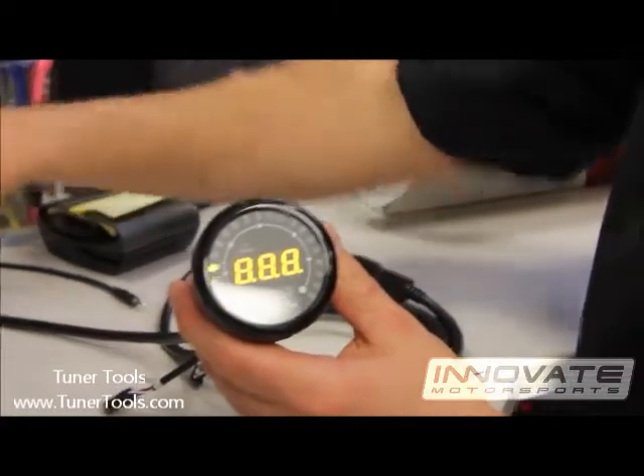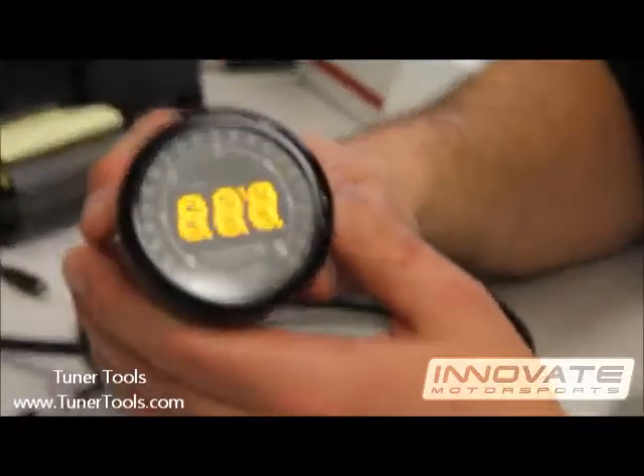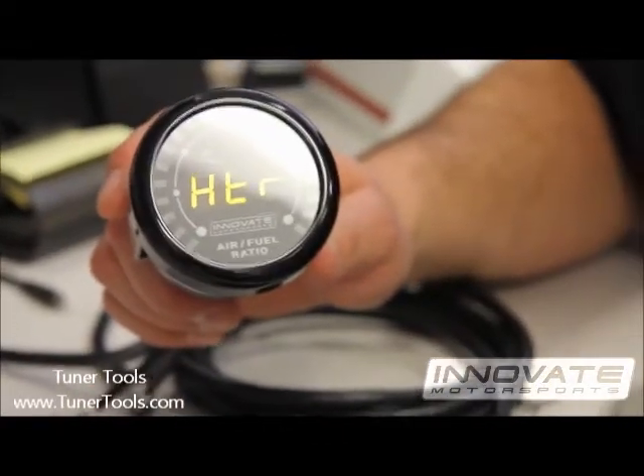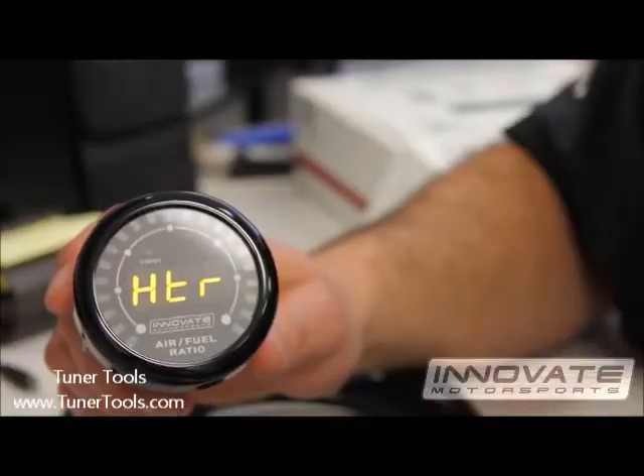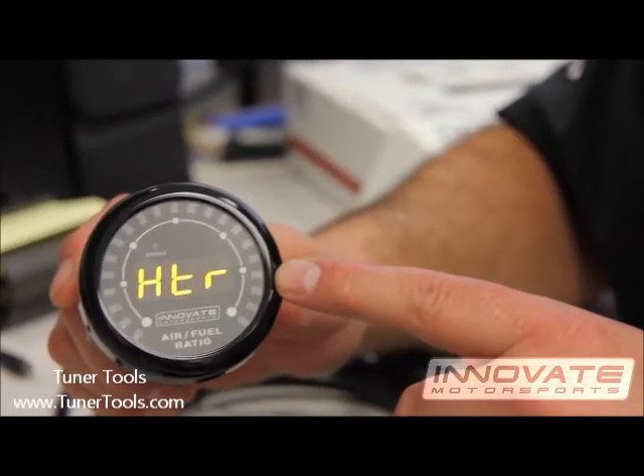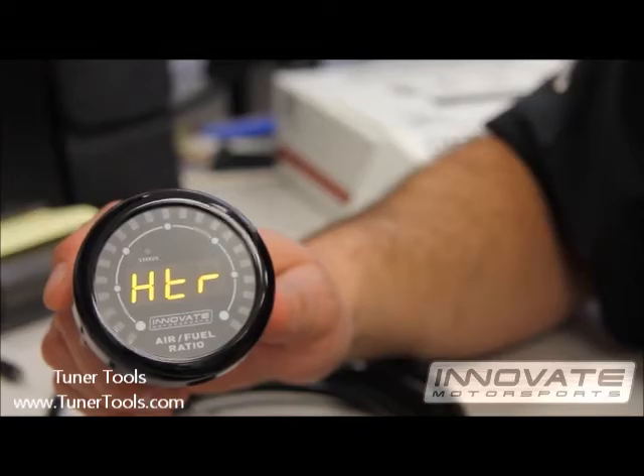Apply power again. The unit will do its initial sweep. The heater indicates that the sensor is warming up. Once the sensor warms up all the way, you will briefly see a value on the screen — this is displaying the sensor calibration.